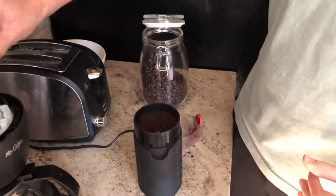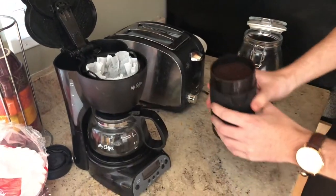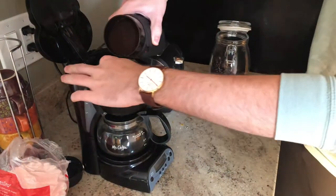Next we're going to open the lid to the coffee maker. Inside there's a filter and we're just going to dump the grounds directly in there.